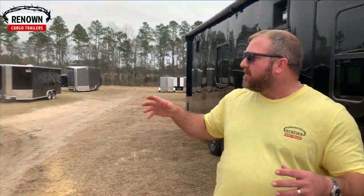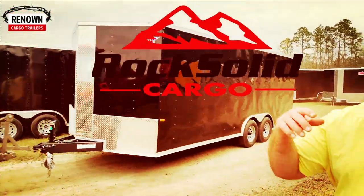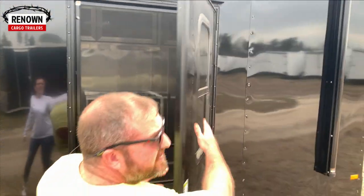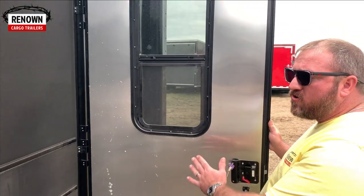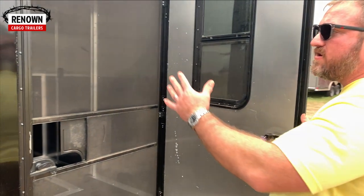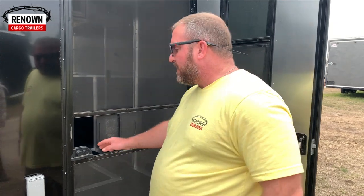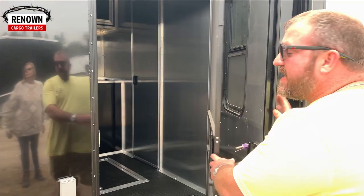This toy hauler is equipped with an RV-style door — it's got your 15 by 30 slider window on it and it also comes with a screen door. It's a 36-inch RV door with an 80 by 30 slider window inside the door with a screen, so you can actually shut the door and open the screen or the window, or you can open the door wide open with the hold-back and leave the screen door shut. In South Georgia we've got mosquitoes, and when you're camping you don't want them coming inside the trailer.